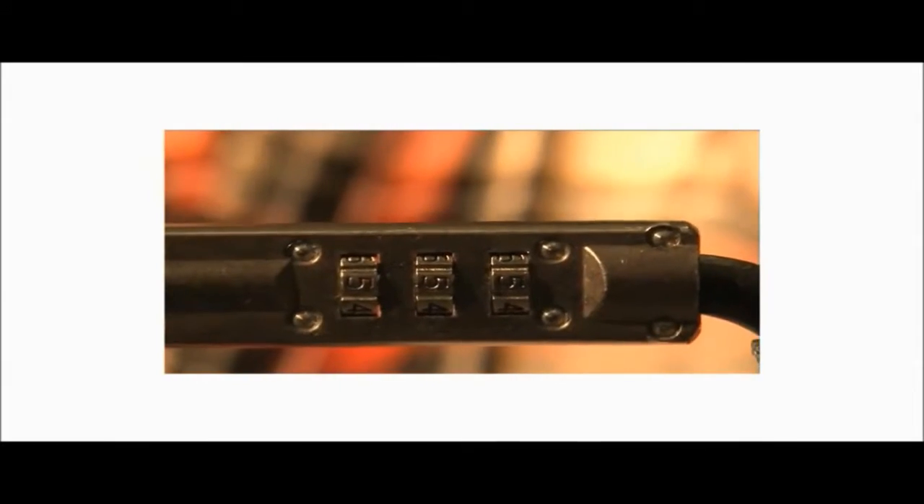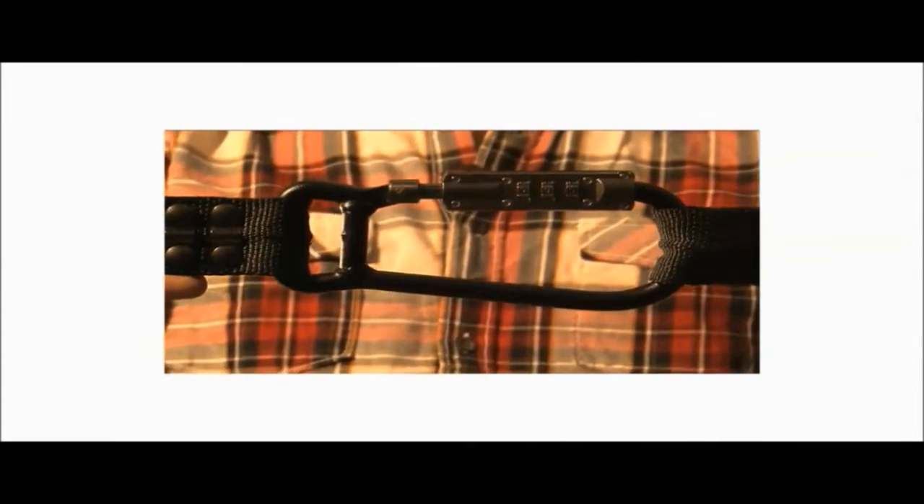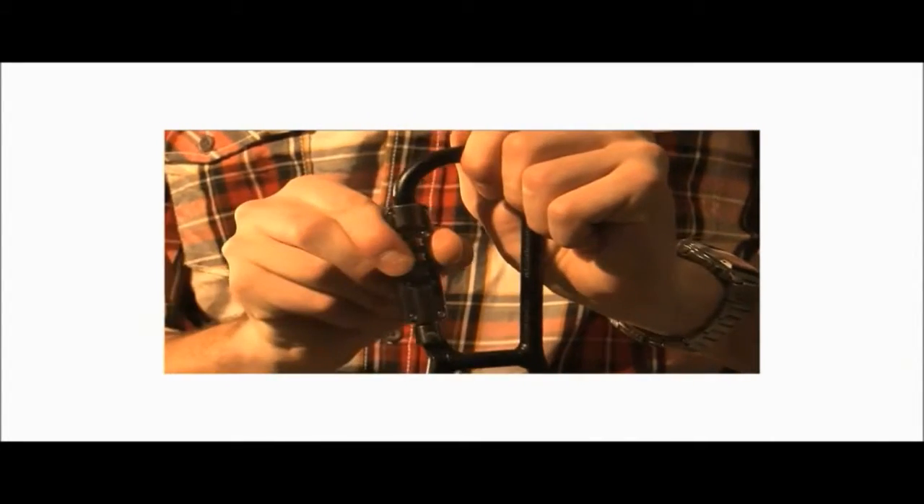Lock straps uses combination carabiners, so no keys to worry about. You can set a different combination on either side of the lock strap. So there you have it — lock straps.